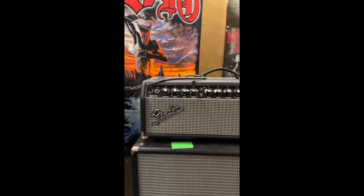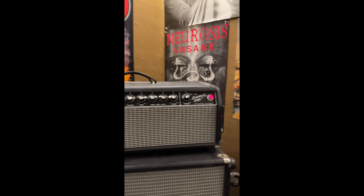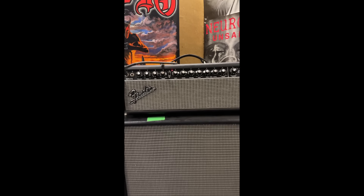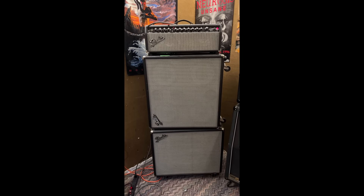I also use a pedal board with this rig, which I'll go over in a minute. This is 800 watts and it's really loud — I'll play it in a minute to show you what's going on.